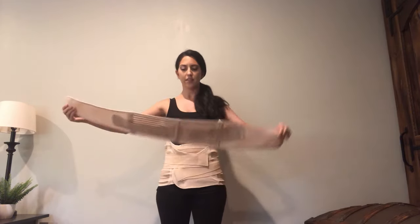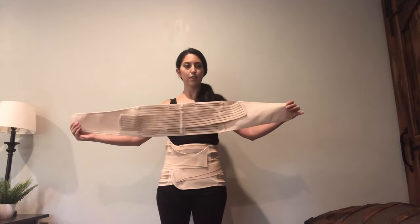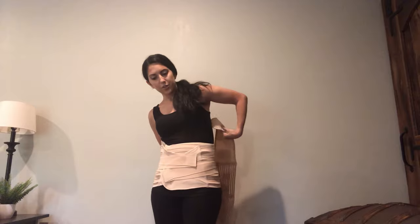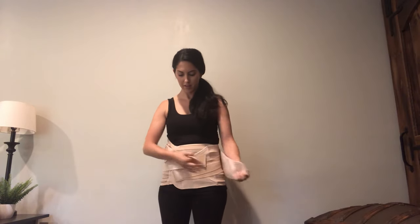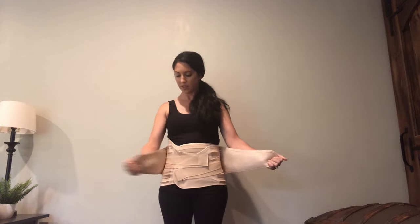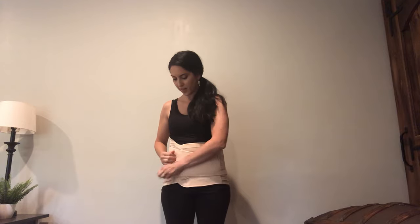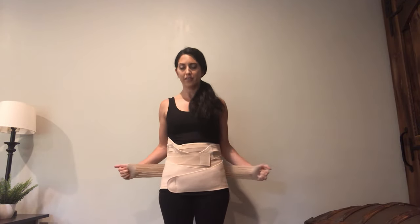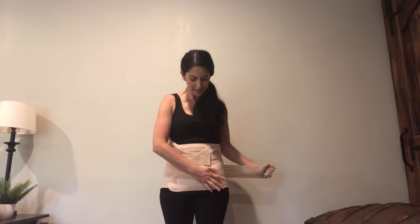This is the third piece — it has those wings again. This is the back of it and it also has a tag; this goes at the bottom. Put that behind you and make it pretty equal. Take the right side across and the left side across. This one is actually the pelvis piece, so you want this one low — bring it down low, down around your pelvis. They have the wings and you're going to go across and across.